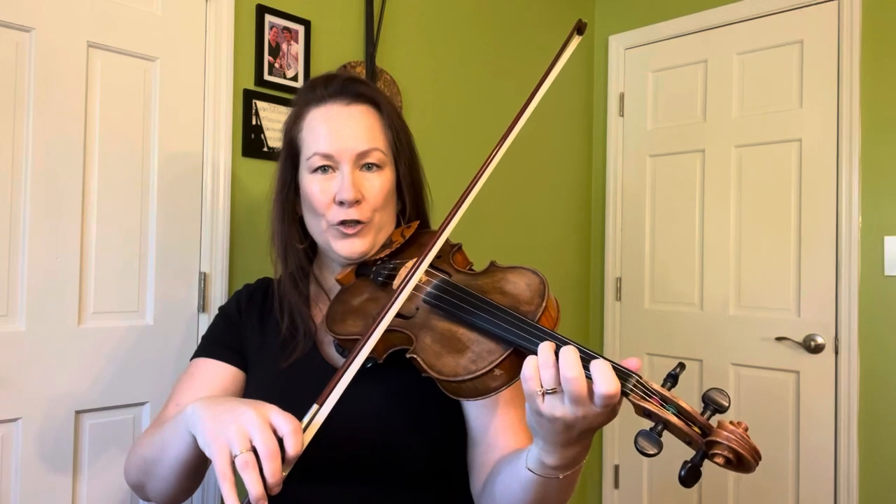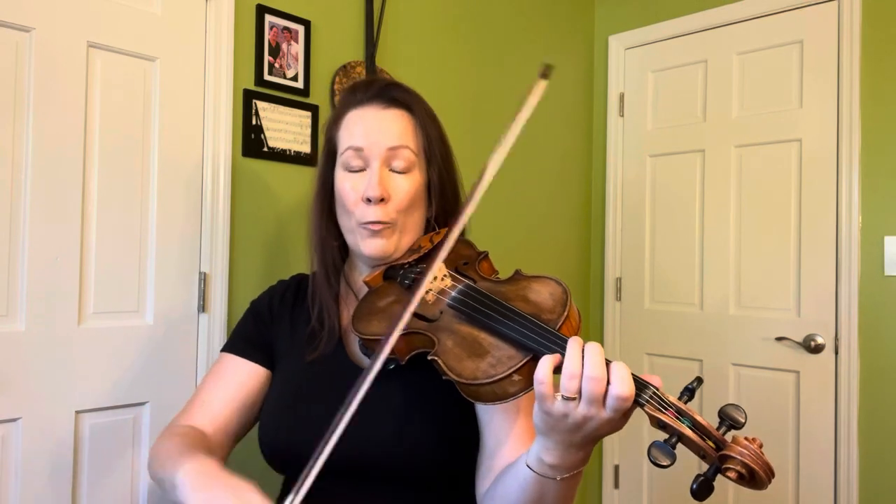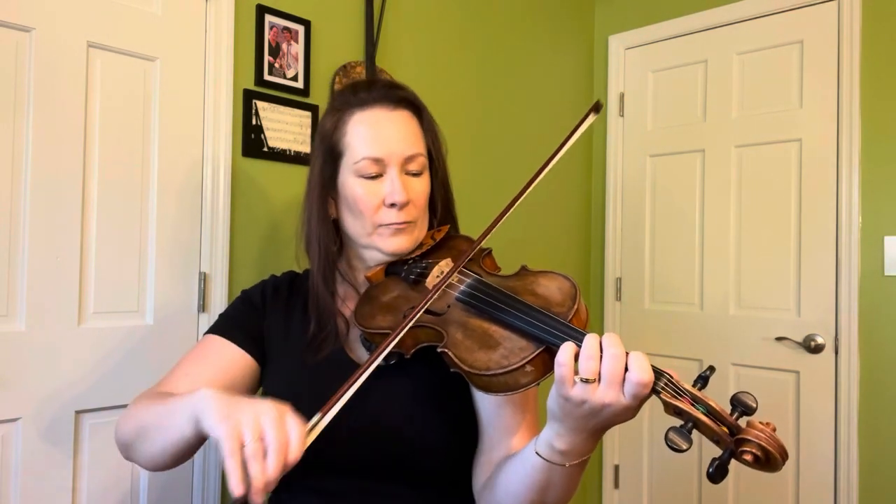The variation I want you to add in is a shortened version — not all the way to the octave. We're going to leave that out. We're just going to do open, two, open — those three notes — except instead of open I want you to use your fourth finger, so you're going to stay on one string. So: open, two, four, two, open.